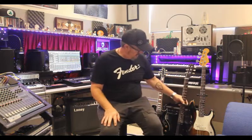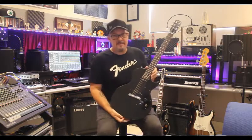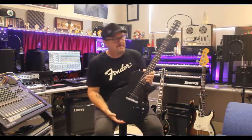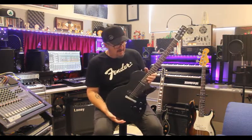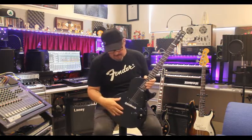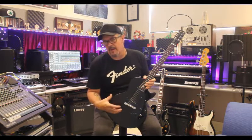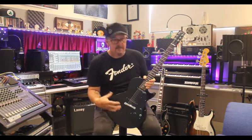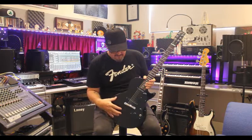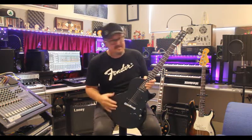So to our next guitar — this is an interesting one. This is a USA Gibson, what they call the Les Paul Melody Maker. This is a 2008 model. Gibson originally brought these out as what they call the student guitars — a cheaper option to the Les Paul standards or customs. They started them off in the mid-1950s, discontinued them, then started making them again later. This particular guitar is a 2008 model.